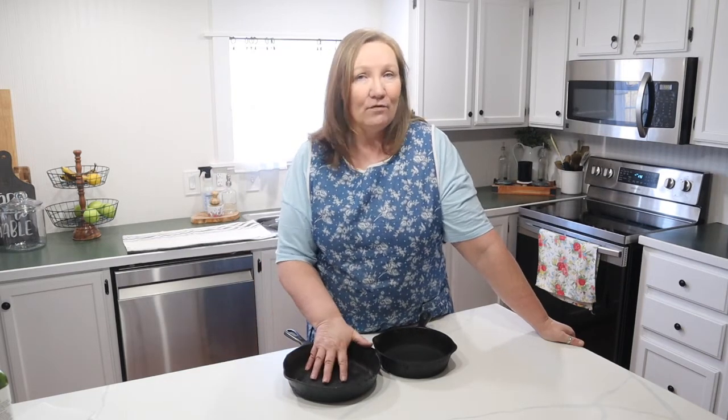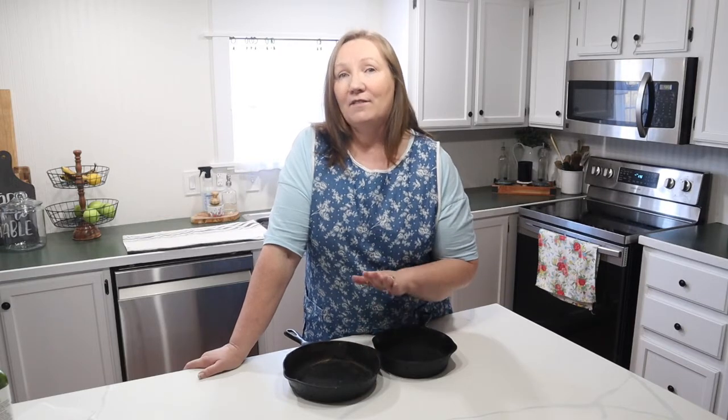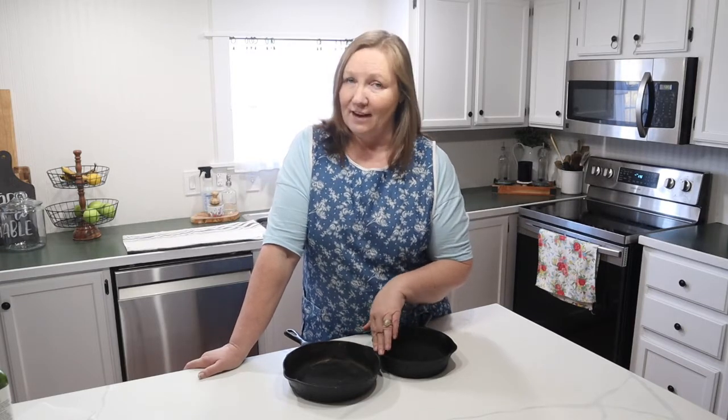Hi friends and welcome to Tony Renee at Home. New subscriber or already a subscriber, I'm glad you're here this morning. I am going to talk to you about how to clean, maintain, care for, and store your cast iron. I'm also going to share with you how to refurbish a piece of cast iron that's got some rust on it, and I need to get bread in the oven for dinner tonight — one of the ways of seasoning your cast iron is in the oven for an hour, and I'm going to show you how to do that.